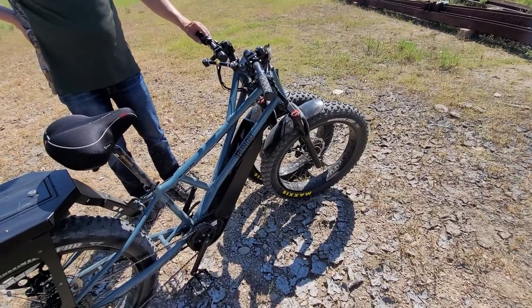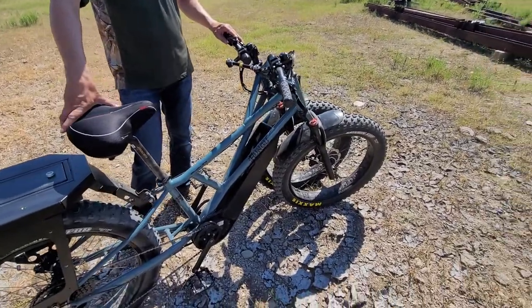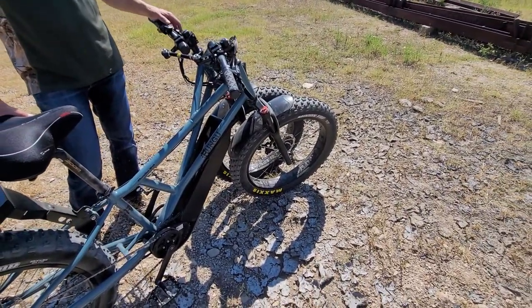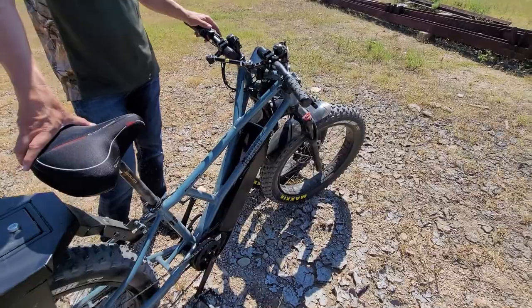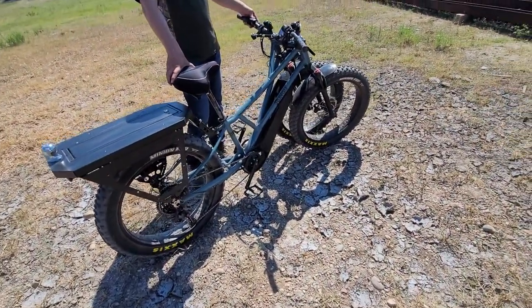So do you need a motorcycle license to ride this on the street? In certain states — I think in New Mexico, and I believe in Alabama — all e-bikes are considered mopeds. Two places I have no care for, so we can skip right past that.